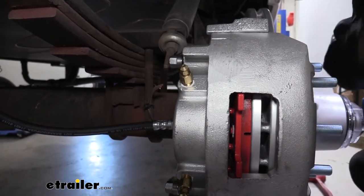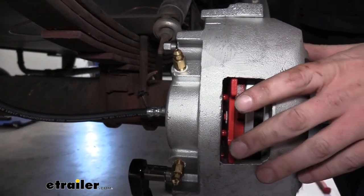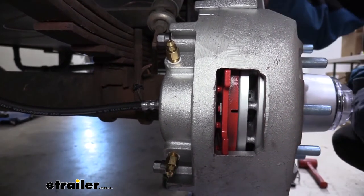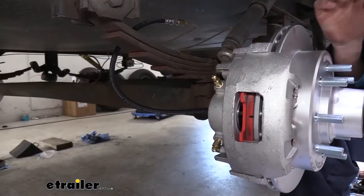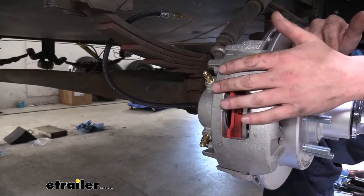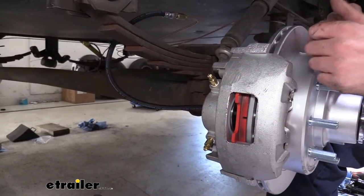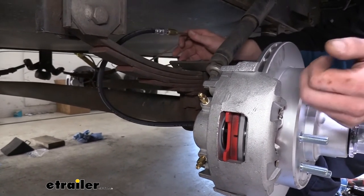You can then just repeat this for the other side of this axle and then any number of axles that you still have remaining — on this one we just have one more. Now that we've got our brakes installed, next we're going to install our actuator and our line kit, which is going to get all that hydraulic fluid back to our calipers and activate them. Those don't come included with your brake assemblies, but we sell all that here at eTrailer.com. I've got some of it kind of planned out here but we still got to finish up our installation.